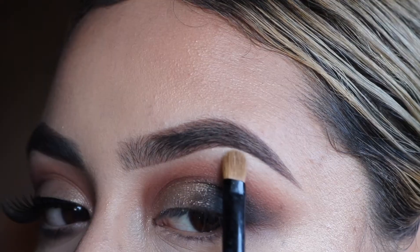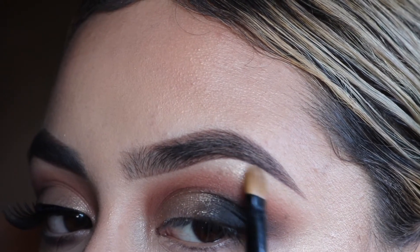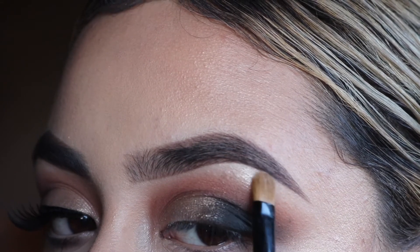I'm picking up a little bit of MAC Whisper of Goat Highlighter onto a flat shader brush and applying that on my brow bone.